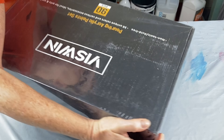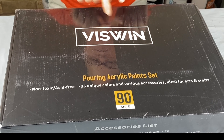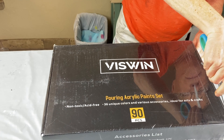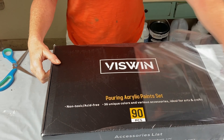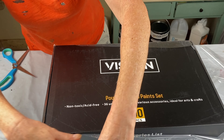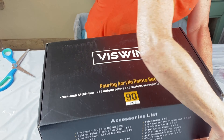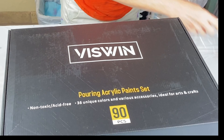I'll turn this around so that you can see it. As you can see, it's the Viswin Pouring Acrylic Paint Set, 90 pieces. This is a wonderful gift idea. You can still get these in time for Christmas, so if you're looking for a unique gift for somebody who might enjoy this art form, they have some amazing deals going on. They are on Amazon as well, so you can find them on Amazon.